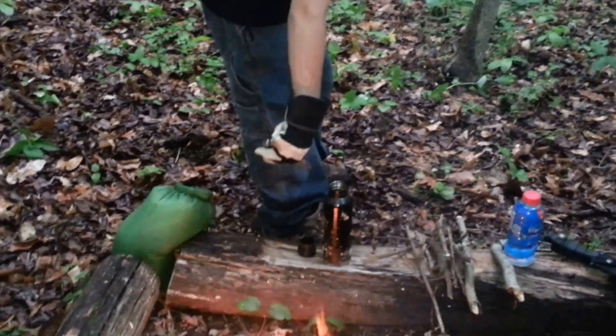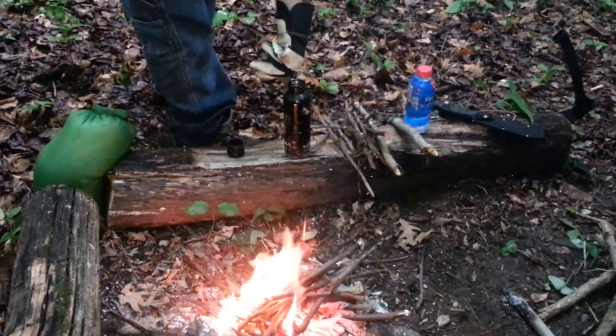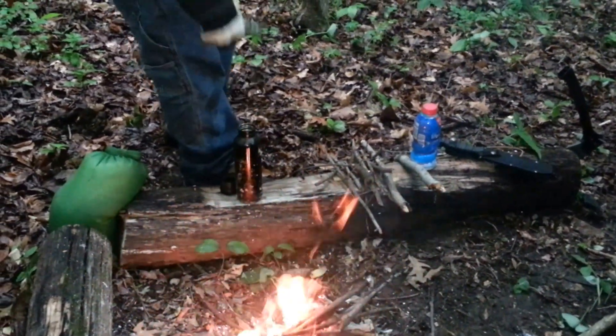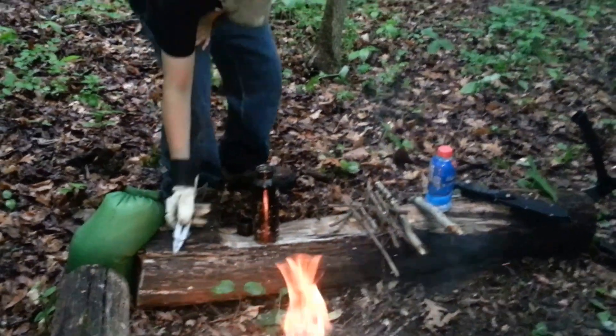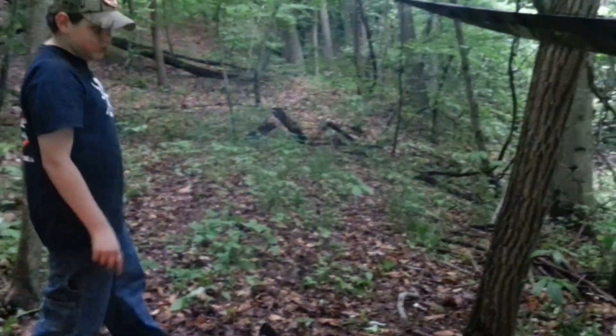Little baby slug right there. So, more wood.